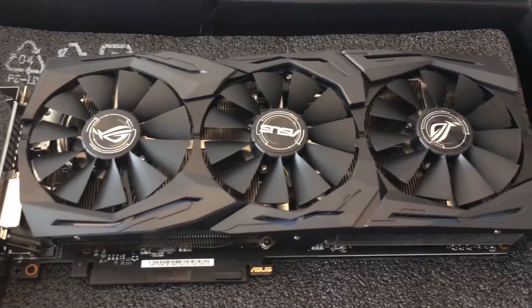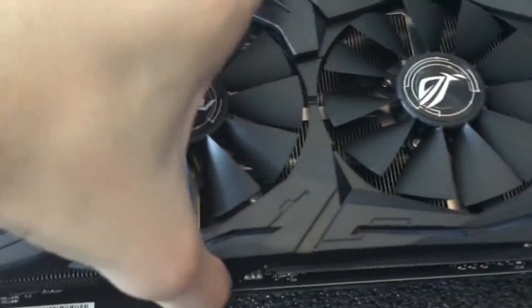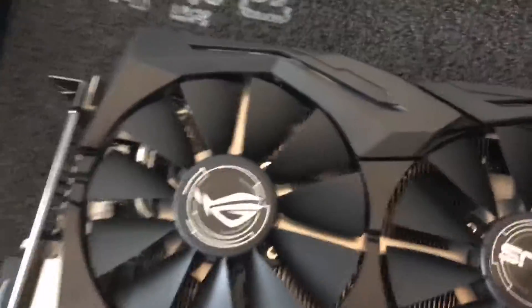Alright, so there's the graphics card itself. There wasn't much in the box, just this random box — I haven't opened that yet actually. So here's the back. There's some RGB lighting there, and there's also some on these little things — I don't know what they're called. Those are LEDs as well. So let's just get this installed.